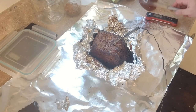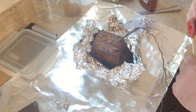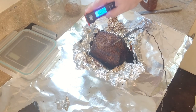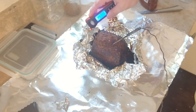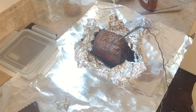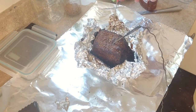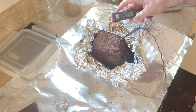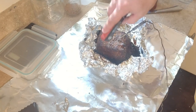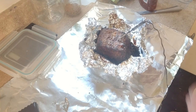We are at 13 and a half hours. Let me just pull it off here. We're probing pretty smooth in and out — not a lot of resistance at all. Temperature is 208, that's about where we want to be. We're going to let this rest for probably an hour and then we'll cut into it.